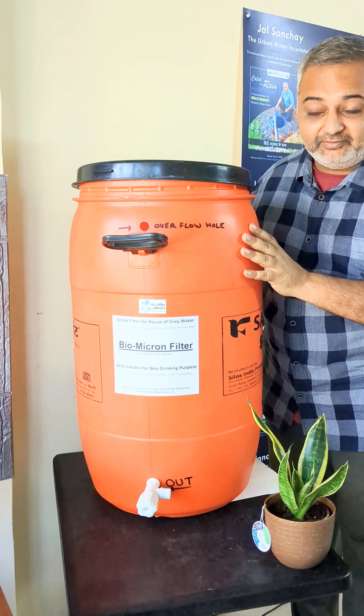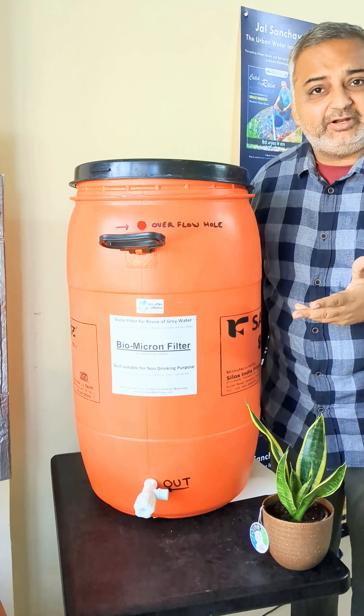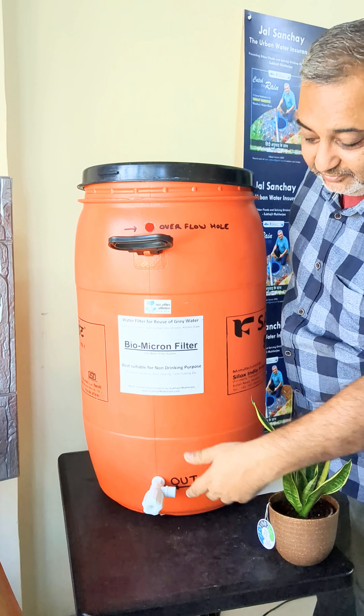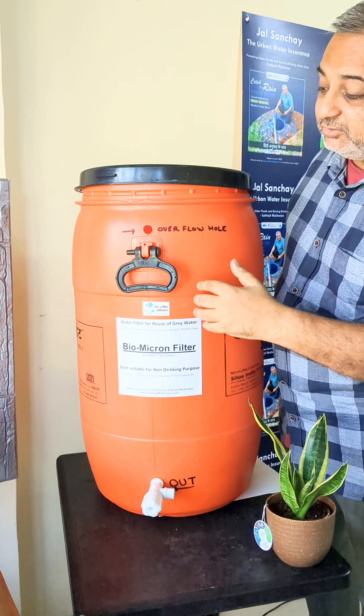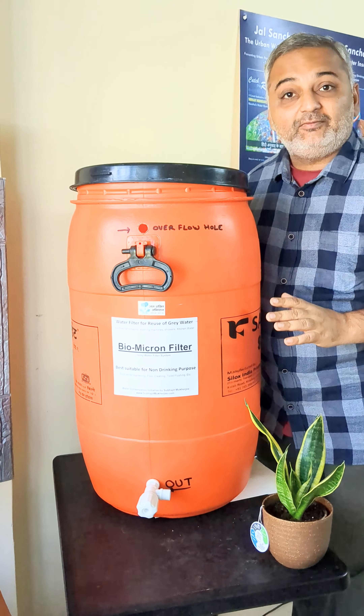This is good enough to take care of your gardening requirement. It is hardly going to cost 1,000 to 1,500 rupees and you can put a tap, which is very smart — collect it and use it. We have also put an overflow system so that if there is a lot of extra water it can go further. This will save a lot of water.